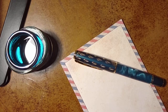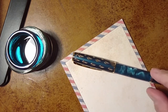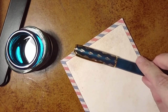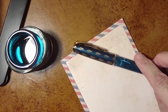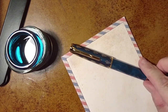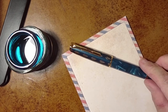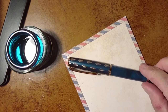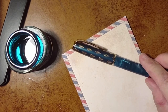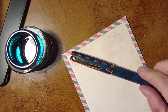Here we have some rather nondescript paper to do a little nib comparison. Here's the really lovely Peacock N7 from Hongdian. By the way, Hong Dian — there seems to be some confusion — is actually two words. They've gotten used to people making it one word, so either is fine, but the actual name is Hong Dian.